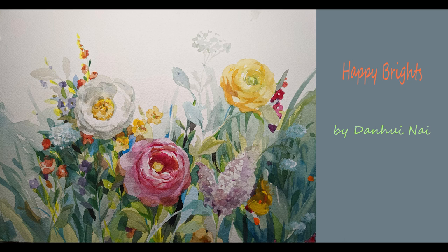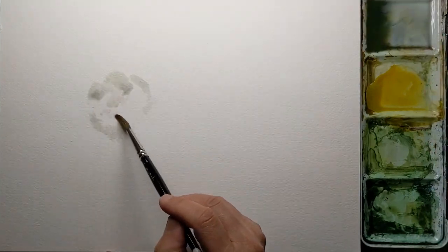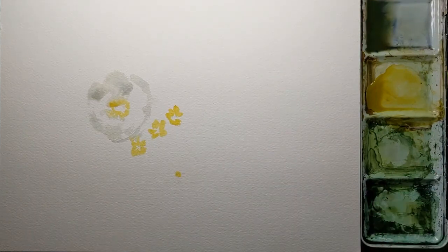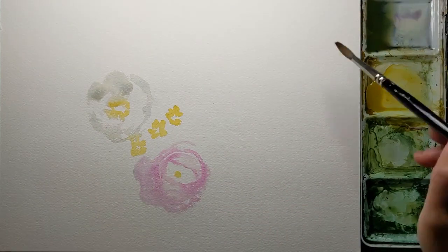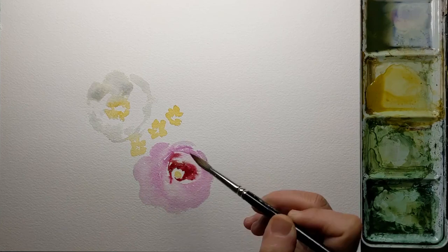Hi friends, we're painting a row of flowers in bright colors. First I start with painting a white blossom with a yellow center, and then some yellow accent flowers, and then a pink ranunculus as the main flower. I want this flower to be the center of attention because I love this flower — it always makes me happy when I look at them.